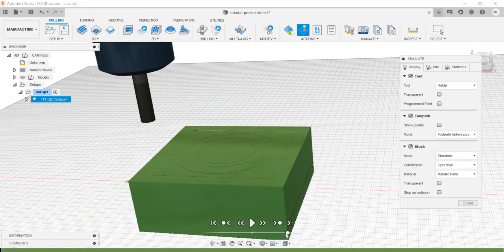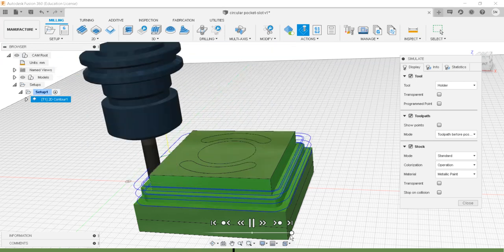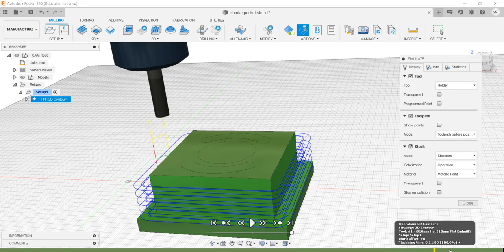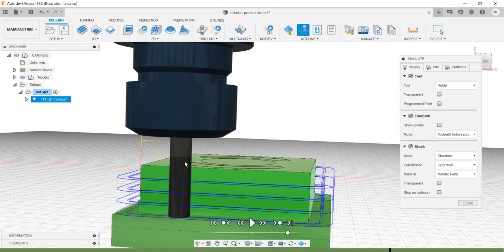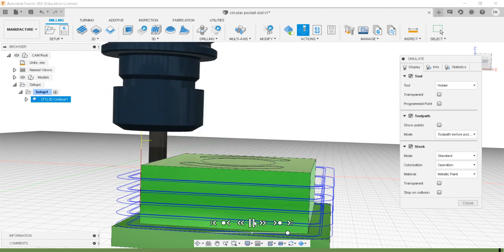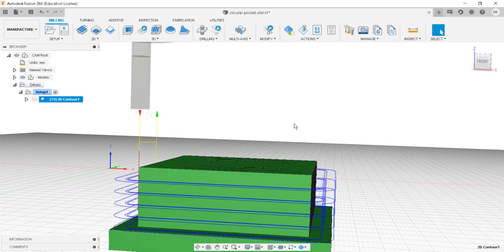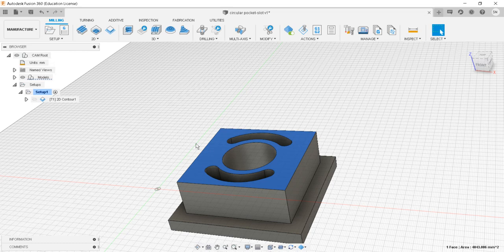Now confirming by simulation — there are no collisions this time. No errors, no collisions. Let's reduce the speed and observe the last pass. As you can see, since we've increased the shoulder height, the tool holder is no longer contacting the workpiece. We are safe. This completes the first operation: side milling or 2D contour milling.